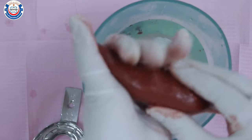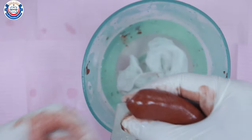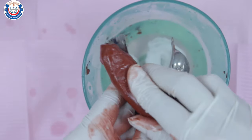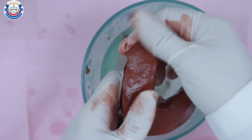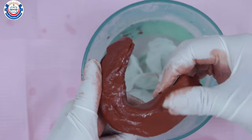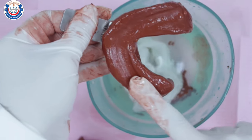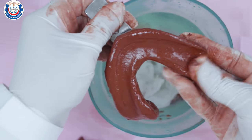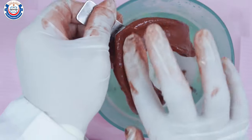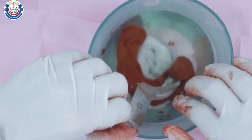Once the material is completely softened, roll it between your palms and slowly start loading the tray. Load the tray from one end to the other gently to avoid incorporating air bubbles or creasing of the impression surface. Make indents on the surface of the impression to accommodate the shape of the arch, making sure that all excess material is directed towards the lingual surface. Reheat the material one last time before introducing it to the patient's mouth.